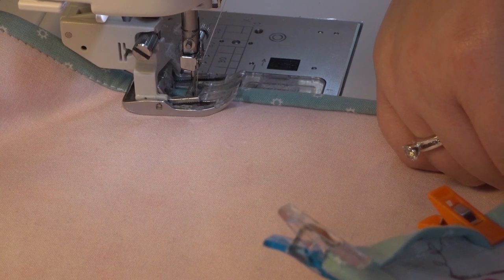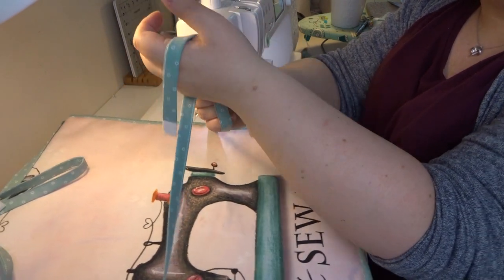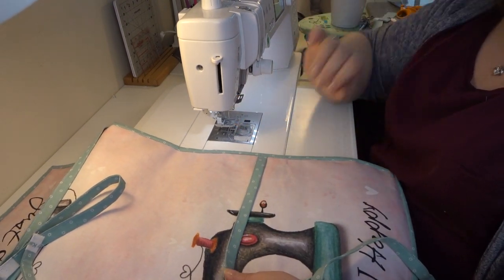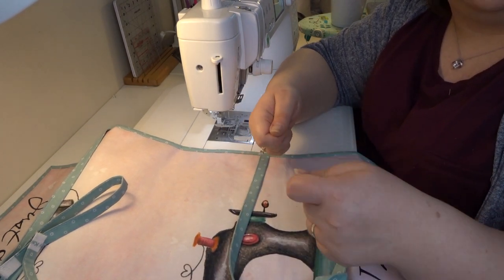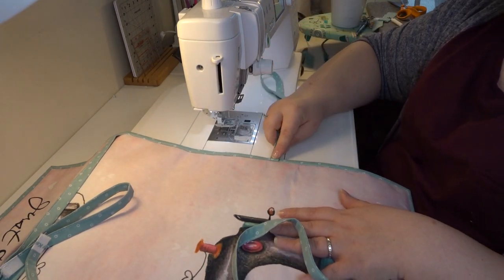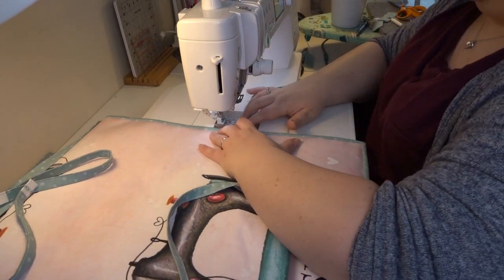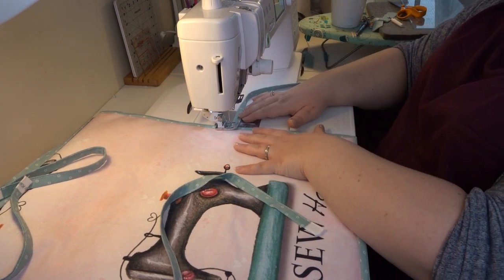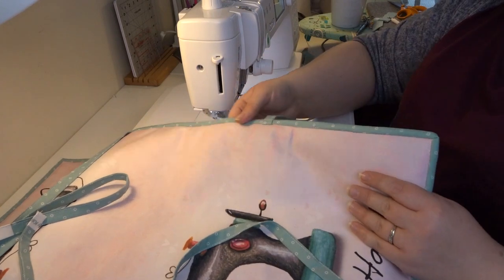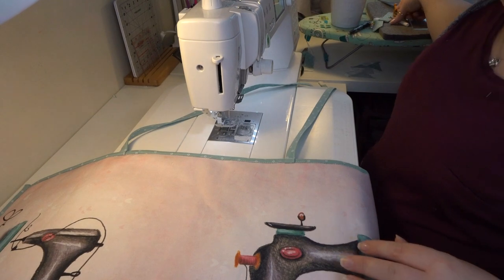Now I've sewn all the way around, I flip it over and remove the clips from the centre of the ties. This next step is optional — I found that if I didn't do it, tying tightly caused tension on the binding. So I fold each tie toward the machine and run a few stitches across on the actual binding, reversing to lock. I do that for all four ties to stop tension pulling.